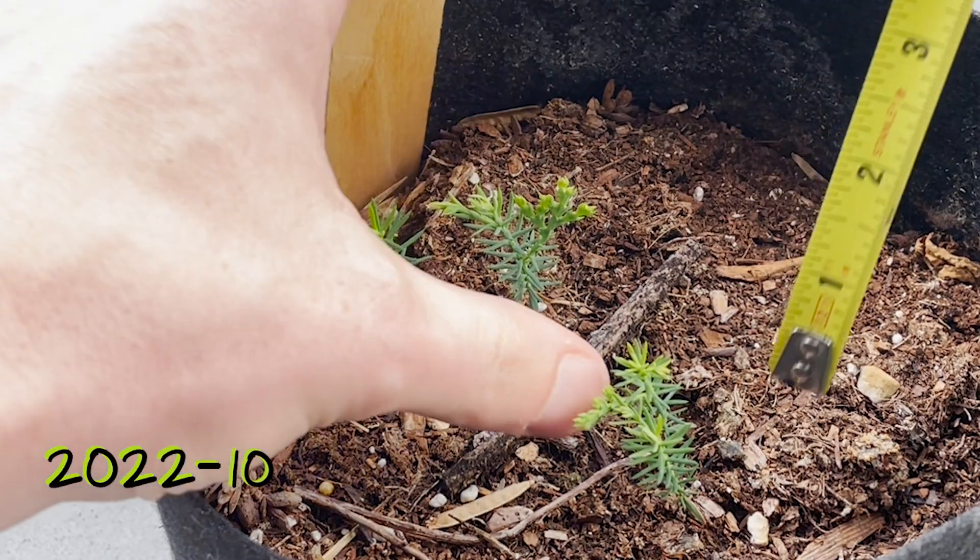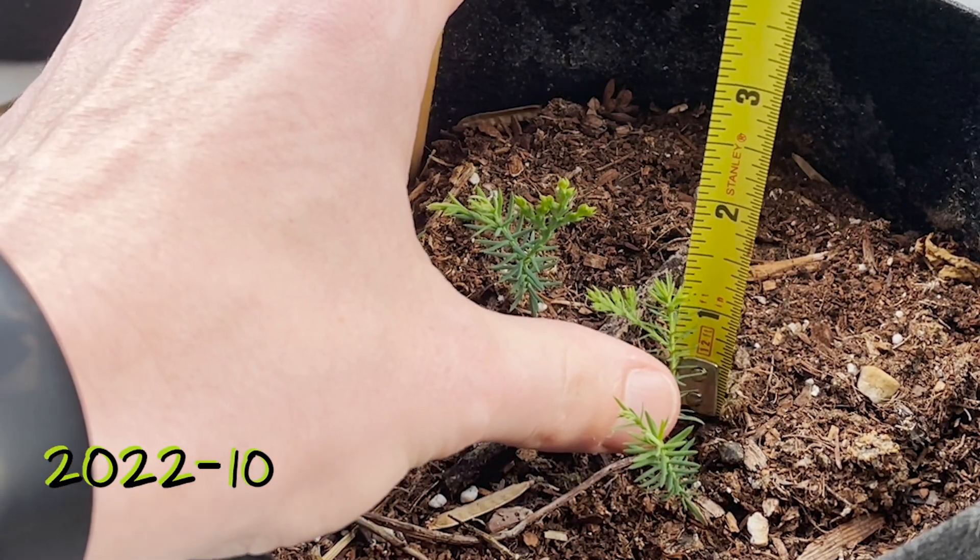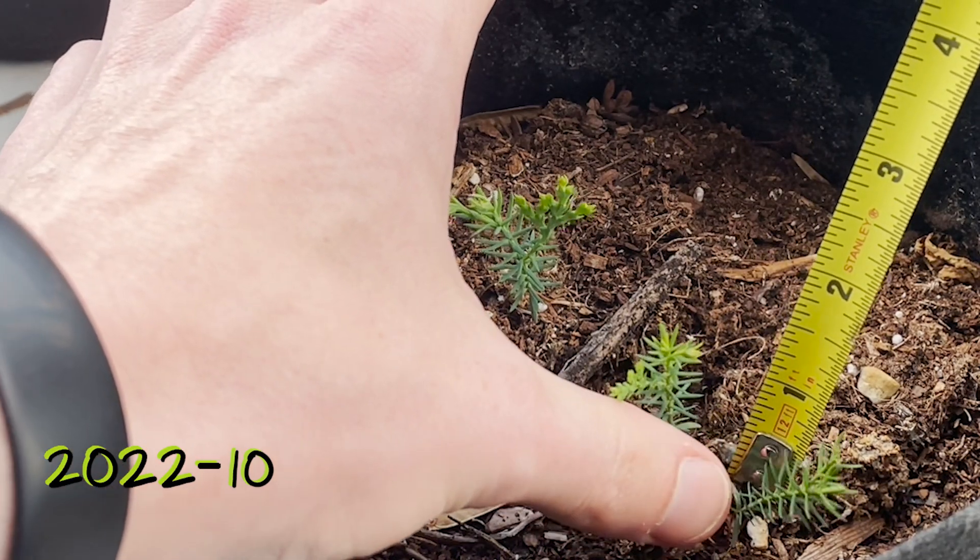Not too sure what to make of this — if they're growing well or not. They do seem quite tiny, but they're alive and that's a win.